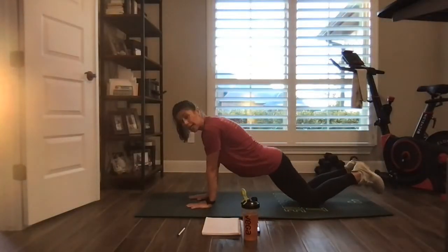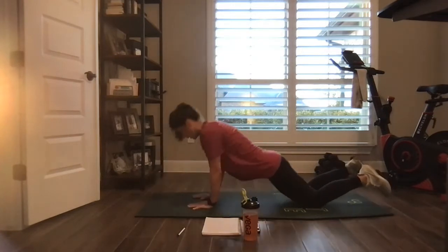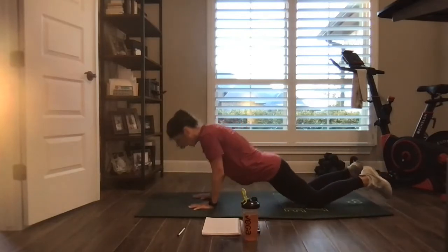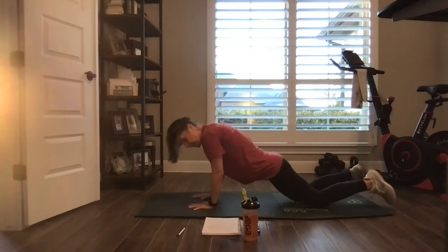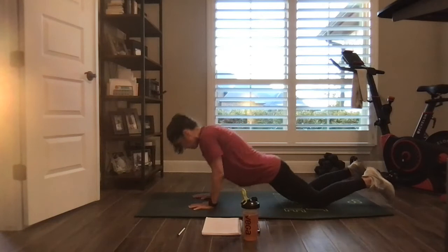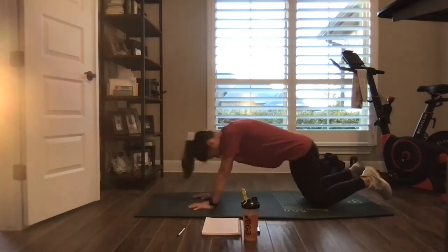Tricep push-ups, hands closer to us. You won't go as low probably, and you might need to be on your knees. Just pace yourself, breathe, draw in that belly. 10 seconds — you might slow down, that's okay. Nice.